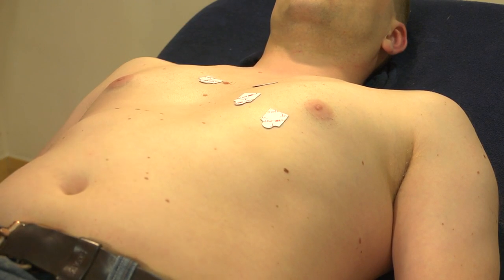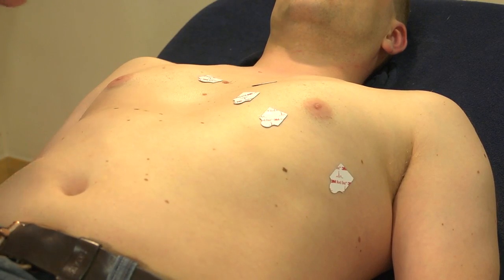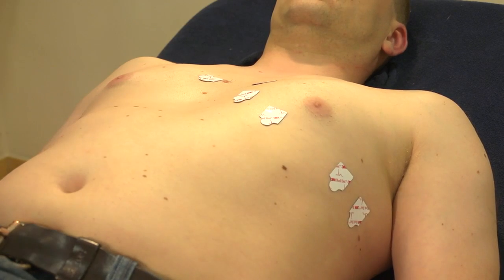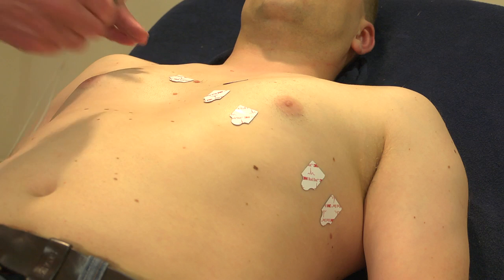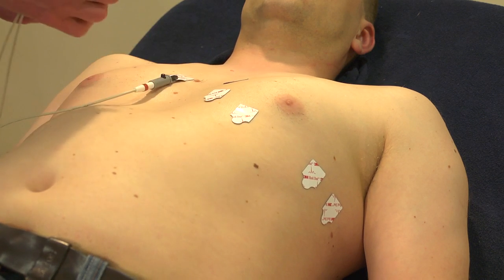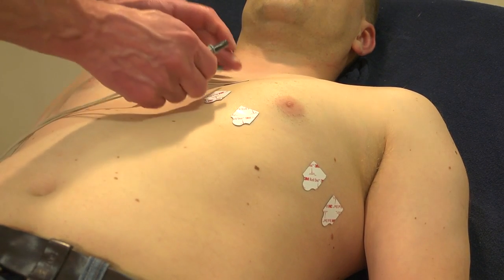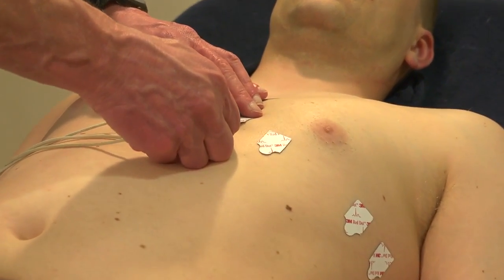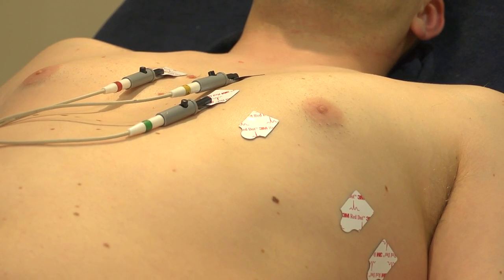C5 goes on the anterior axillary line, and C6 goes in the mid-axillary line. Now that I've placed his electrodes, I need to get the ECG device and attach it. I'm attaching the chest leads first — C1, C2, C3. They're very easy to attach; I've got it written down here where they should go, which is handy. C4, C5, and C6 are here nearby and I can just read them off the lead label.